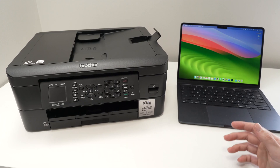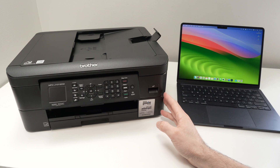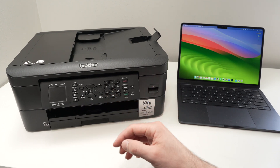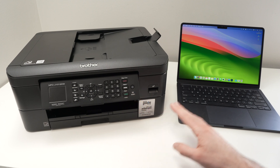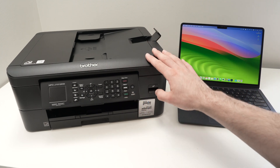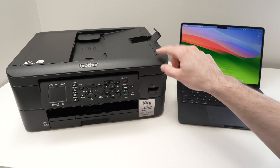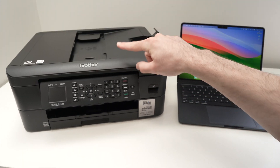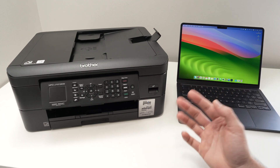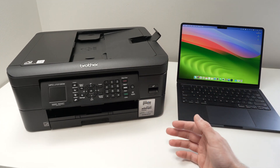In this video, I'll show you how to connect your Brother MFC-J1012DW or 1010DW to your Mac computer. I'll also show you how to print and how to use both of the scanners, because this printer has two different scanners. This will be done using the Wi-Fi network of your home or your office.